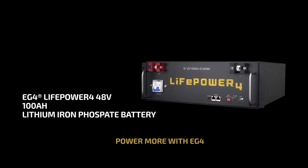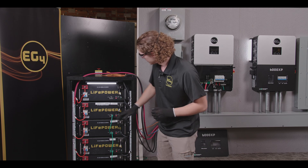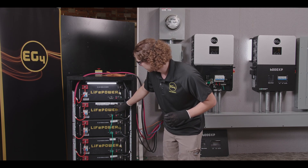Something to note: if you're using LifePower 4 batteries and you cannot properly communicate, you will have to firmware update your battery. Make sure the secondary battery firmware is up-to-date before you get started.